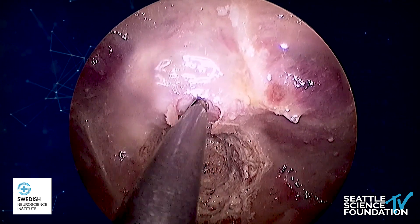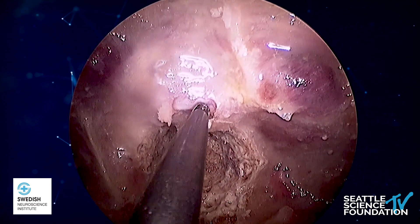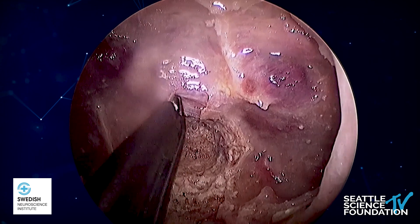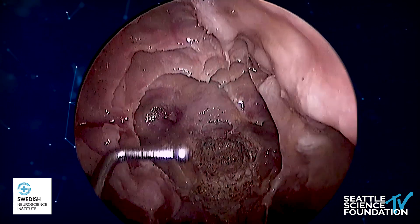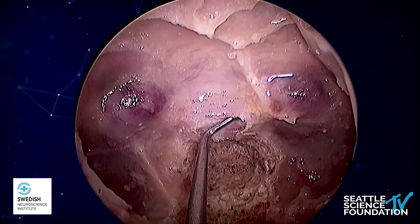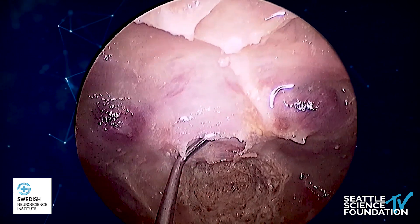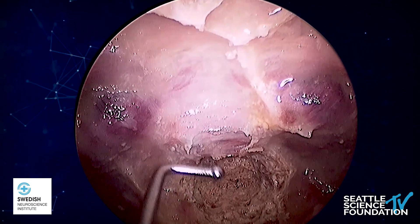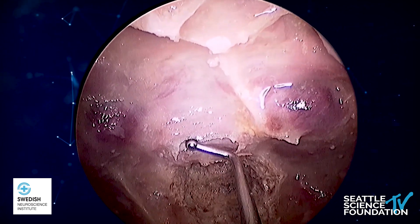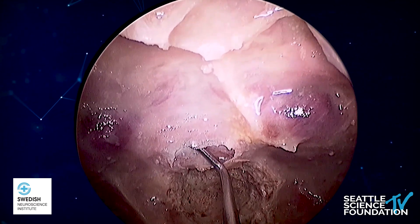We try to start opening the sellar and exposing the dura at the inferior part of the sellar face. We go laterally towards a safer zone where the carotid dives in between the paraclival and the anterior genu when it's actually inside the cavernous sinus. That's when it's far from the surface — those are the safer areas to open first, then work superiorly. In this case, things are easier because of its dehiscence on both sides, so we can actually see it sticking out at us.